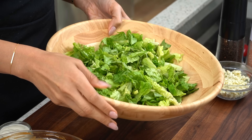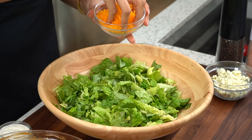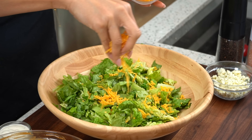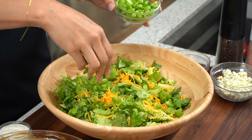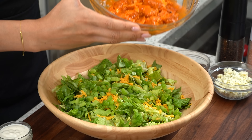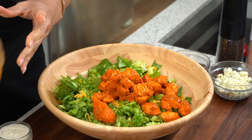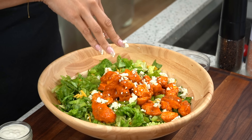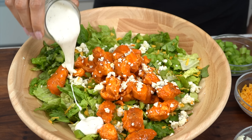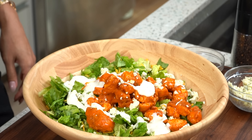We have our huge bowl of lettuce ready to go — this is just romaine lettuce, which is the lettuce traditionally used with a buffalo chicken salad. We're going to start off with our greens, then we have our sharp cheddar cheese, then celery for that crunch. And now the star of the show — our buffalo chicken tenders. Then we have our blue cheese crumbles, and then our homemade ranch to top it all off. Add as much or as little as you want.